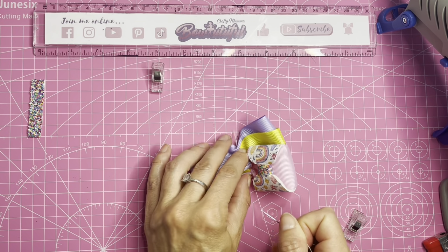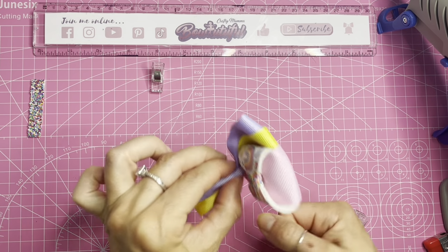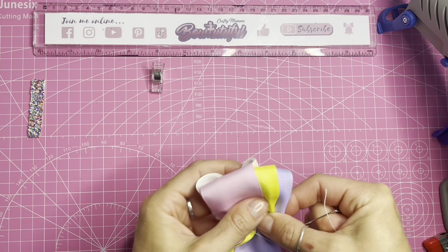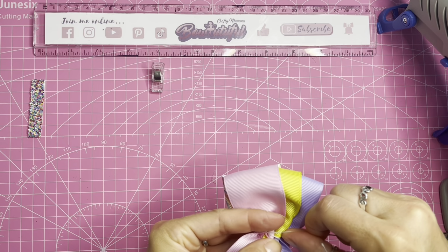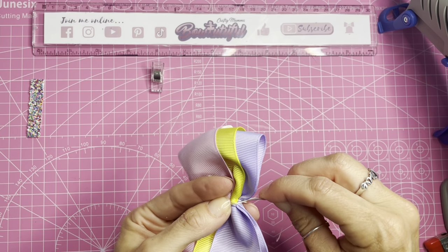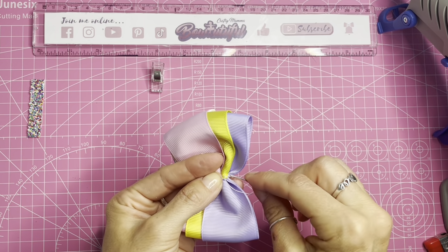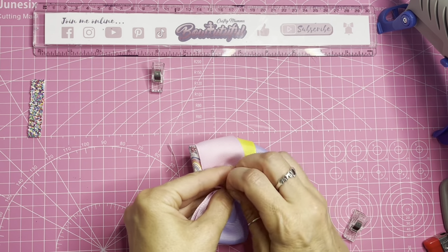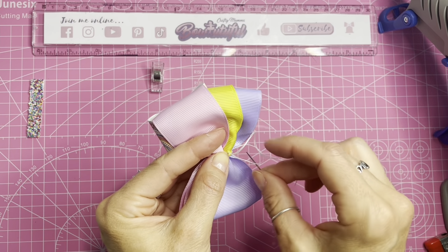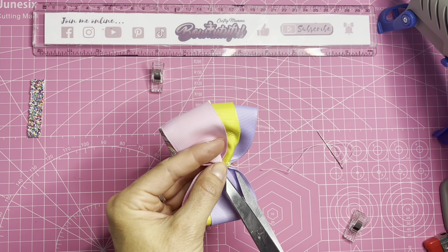Pulling that to form the pinch, then wrapping the thread around a couple of times. On the underside I'm going through the edge, catching a couple of pieces of the ribbon. Going through a couple of times, but on the last go I'm not pulling completely tight — I'm going through this loose loop a couple of times to form a knot, then trimming off the excess thread.